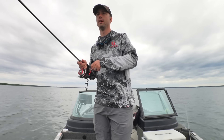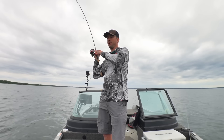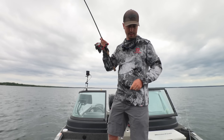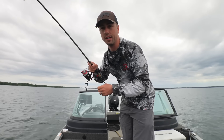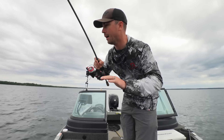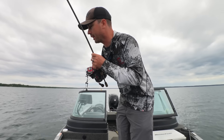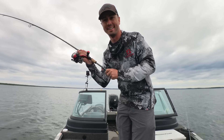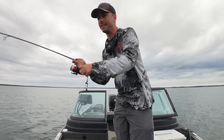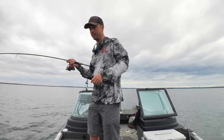That's bobber down. Give it to him for three, two, one. There we go. All right, guys. This is a video all about bobber fishing. We're going to go so deep on bobber fishing — you are going to know everything you need to know about how to catch walleyes on bobbers after this video is done. Well, if I can ever land this fish.